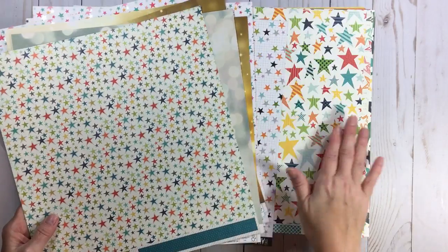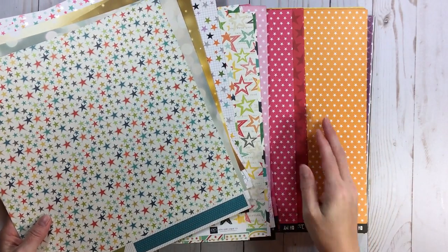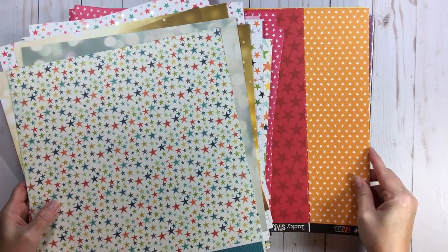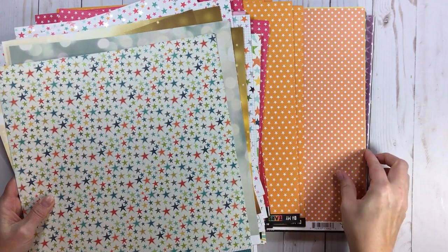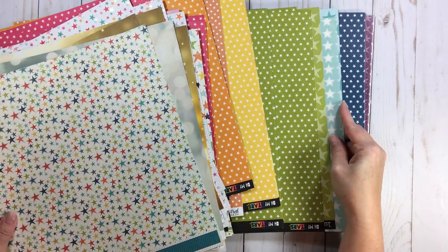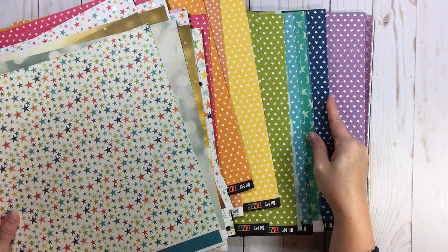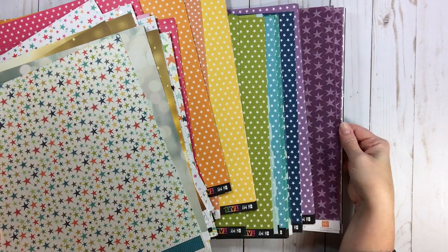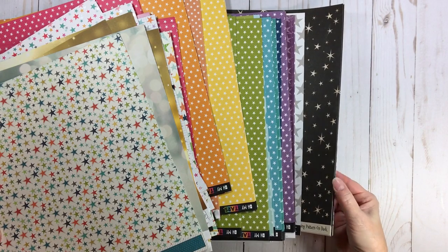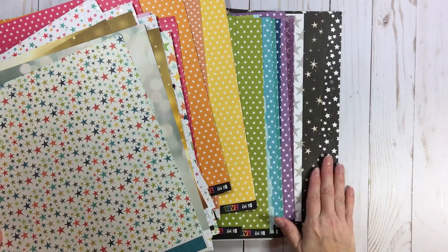In the front is multicolor, then I get into pink, then red — red is such a hard color to find — then orange, and a lot of this is by Bella Boulevard and Echo Park. Then we get into orange, yellow, green — it just goes by rainbow. There's blue, turquoise, dark turquoise, purple stars, gray, and then black at the end. Gold always goes at the end of my rainbow because, like a leprechaun, there's magic at the end of the rainbow — and that would be gold. So that is my star category, organized by rainbow.